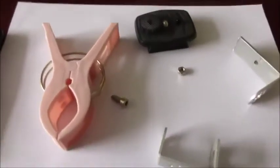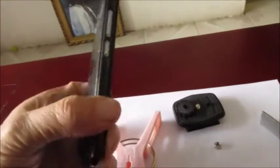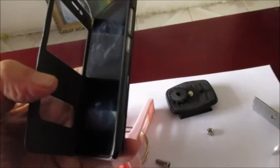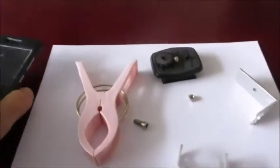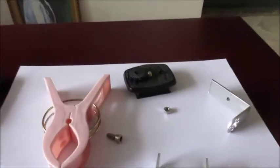Here are my parts for another simple little phone mount. I wanted to use a phone mount that didn't require me to take my phone out of the cover, so I wanted something that works simple, fast, and easy. Here's what I came up with.